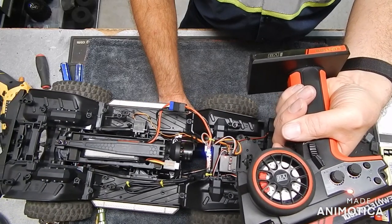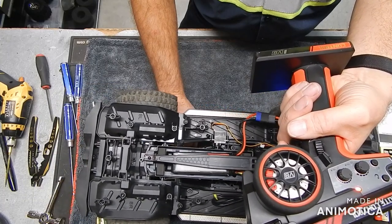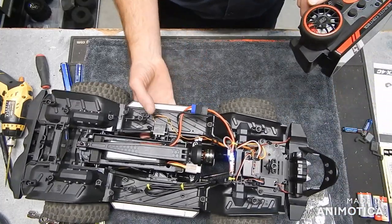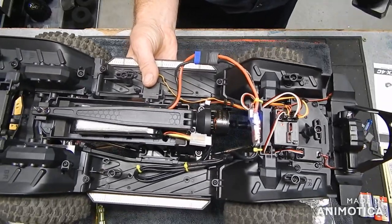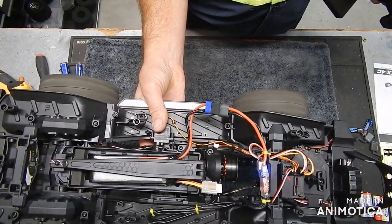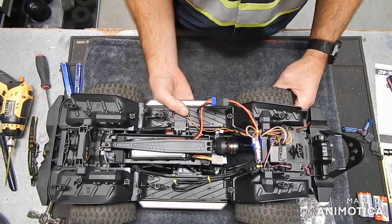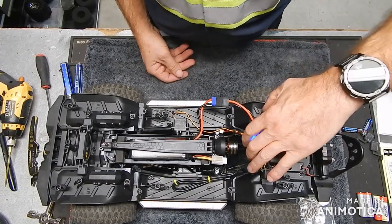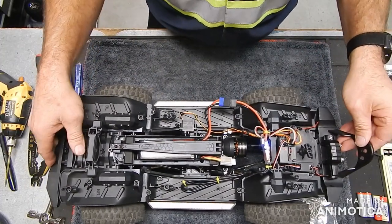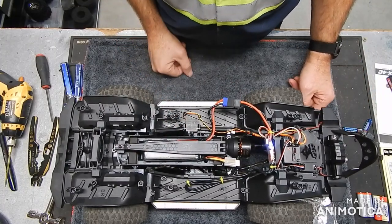Yeah, cool! We've got some wheel speed. Alrighty, there we go, so there that is. Again, that's the Secure outrunner 1800kV — that's got some nice drag brake. 1800kV 3625 outrunner with the ESC.